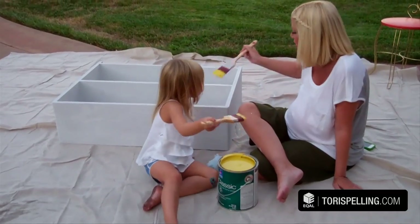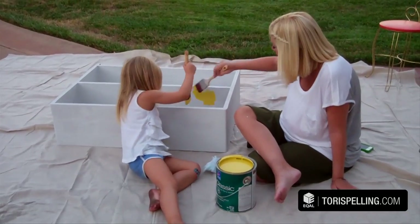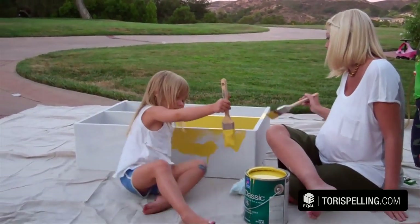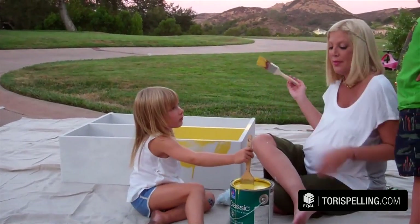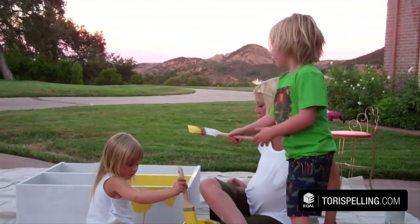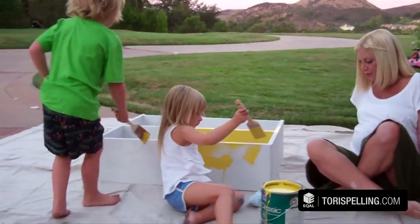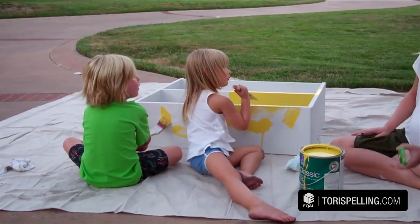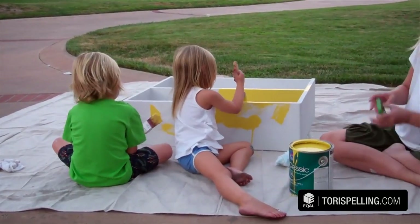Now we're gonna paint it the color we want. This looks good — you want to do it? Okay, come here. Don't do the top first, do under. Everything else but the top — this is the very top because we're gonna turn it up.